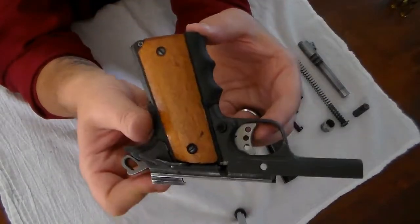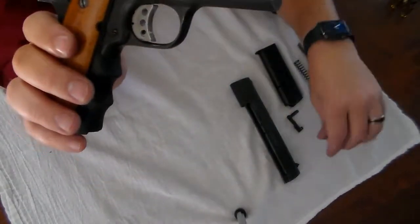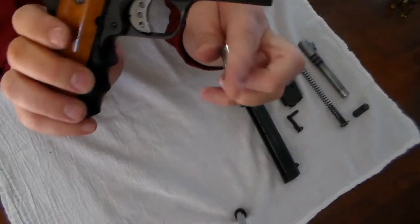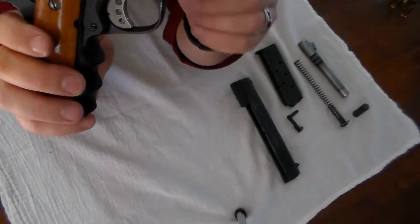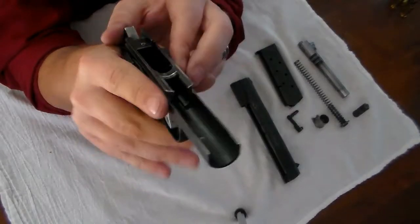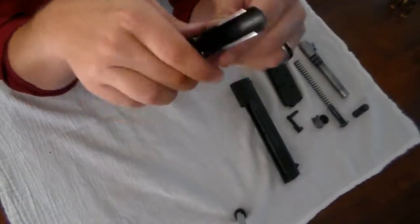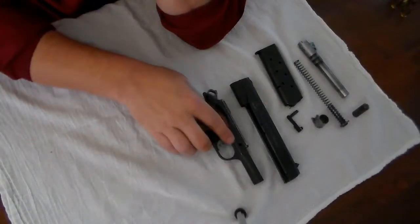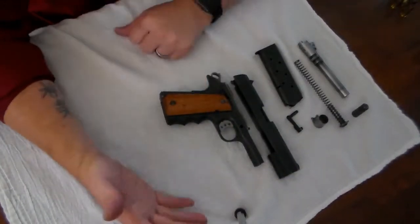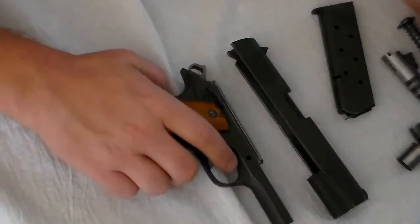I don't plan on ever modifying anything else on it. I do have another barrel bushing that also has a compensator on the end of it — a recoil compensator. To me it doesn't really help with this firearm at all. The 45 is already powerful; there's not a whole lot you're going to do to take down the recoil, and the compensator doesn't really make any difference. So now we'll put it back together — reassembly is basically just the reverse of what you did to take it apart.